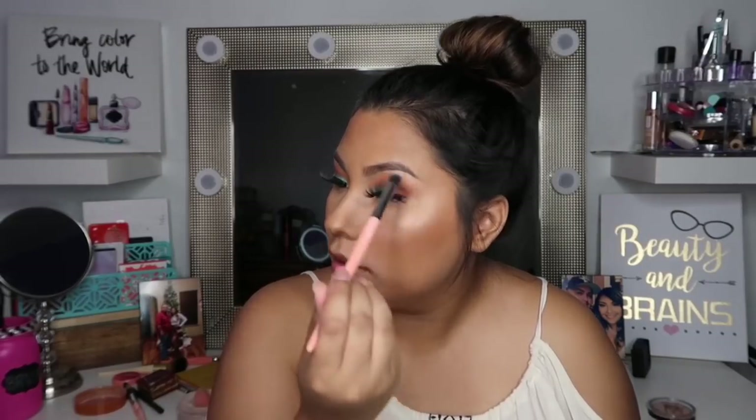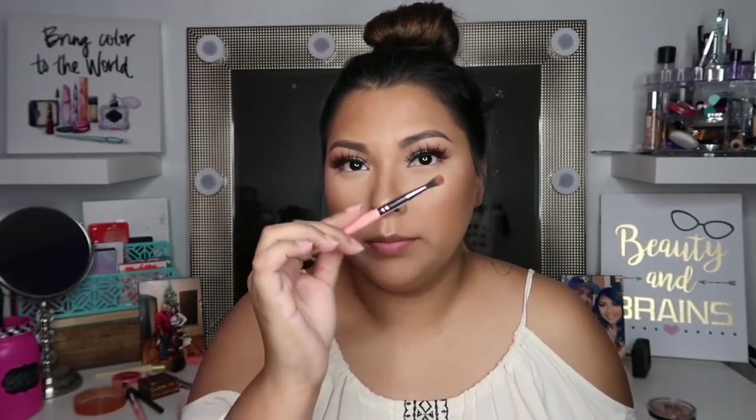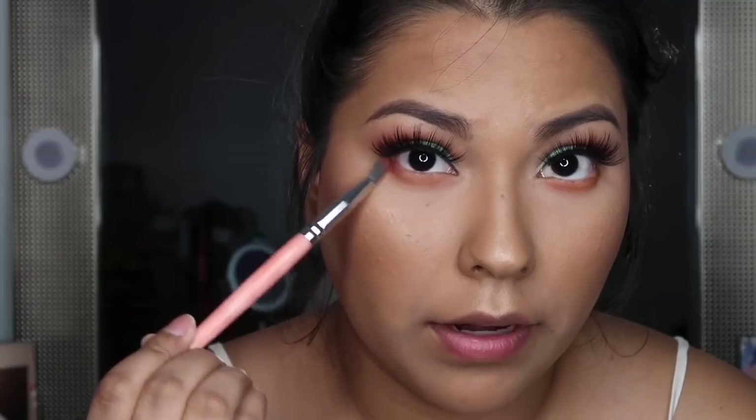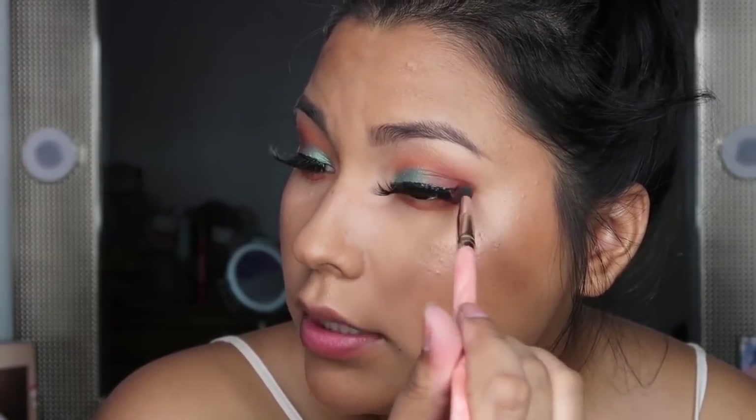The final step for me is to do my lower lash line. I'm using that small fluffy brush we used with Guantanamera for the outer V. I'm gonna first go in with Coco Taxi, basically going in the same order I did for my crease and eyeshadow. On my outer edge I'm gonna grab Guantanamera and just buff it out right here, same thing on the opposite side, just buff it on the outer portion of the eye. Then I'll close my eye a little bit and bring that down, connecting the two.